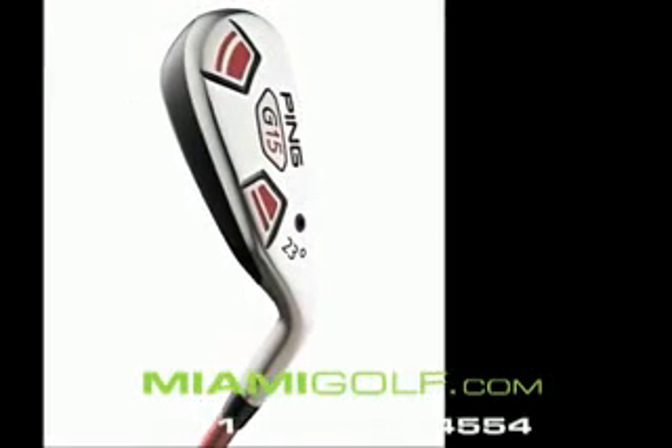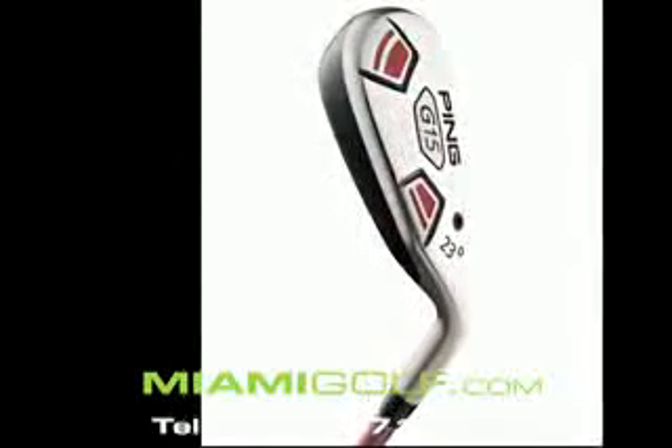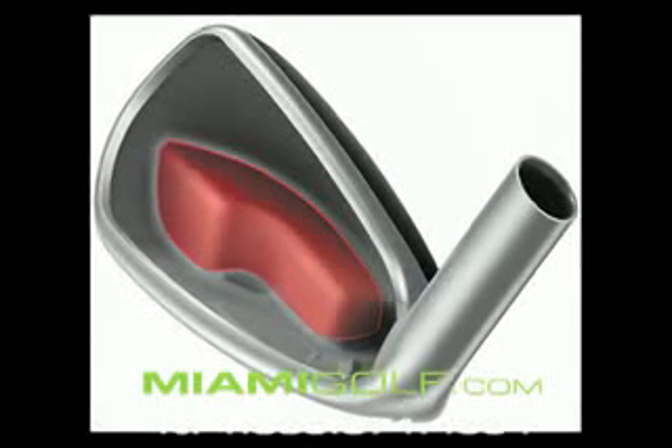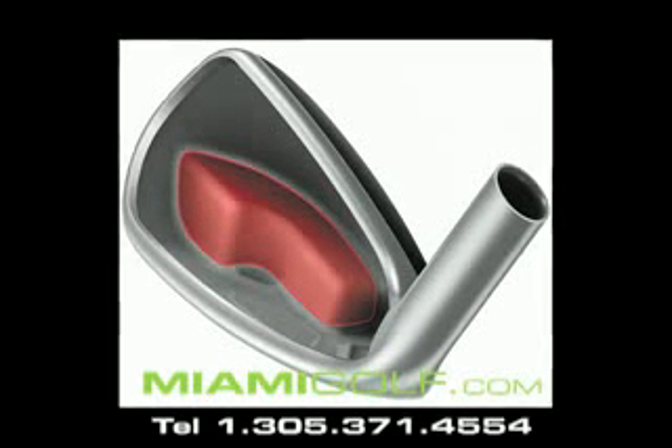The G15 Hybrid is engineered as a high launching, forgiving alternative to long and mid irons. The large internal toe pad expands the perimeter weighting to make Ping's most forgiving and longest hybrid ever.